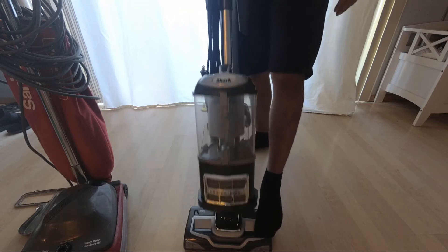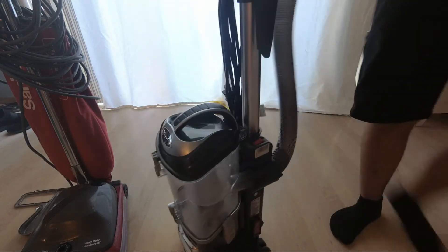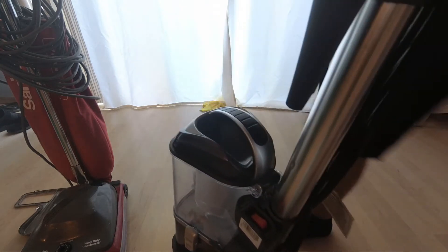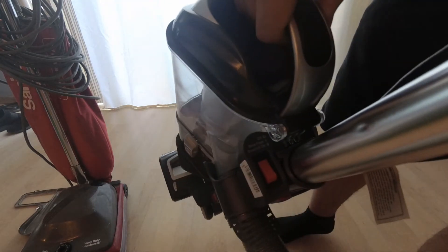My favorite thing about the Shark is this right here — you can vacuum without using the brush roll. This means you can choose to turn the brush roll underneath on or off for hard surface use.